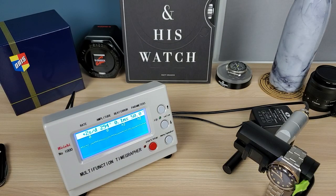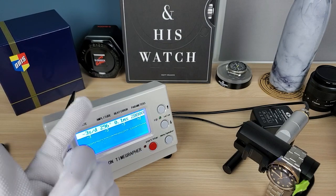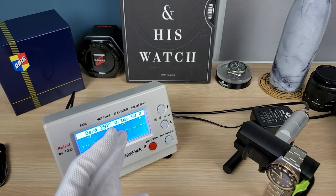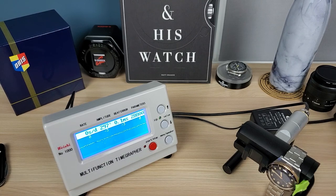Excellent movement in very healthy shape — almost 300 amplitude. Oris calls it the Oris 733 but it's the Sellita and it's an excellent movement. They do make an in-house but I prefer the Sellita because it's going to be cheaper to repair — you don't have to send it to Oris. Generally cheaper to service the ETA/Sellita versus in-house. We're ending at 0 seconds a day.